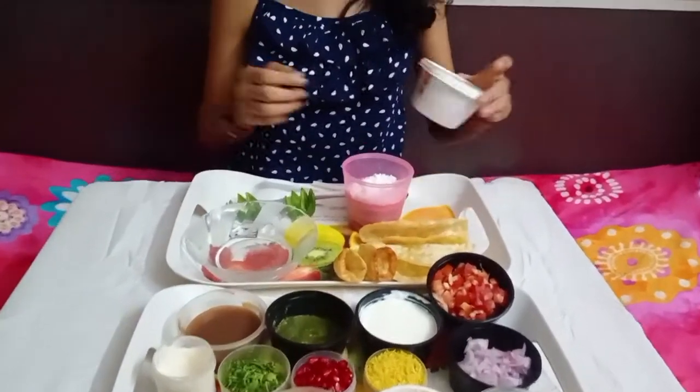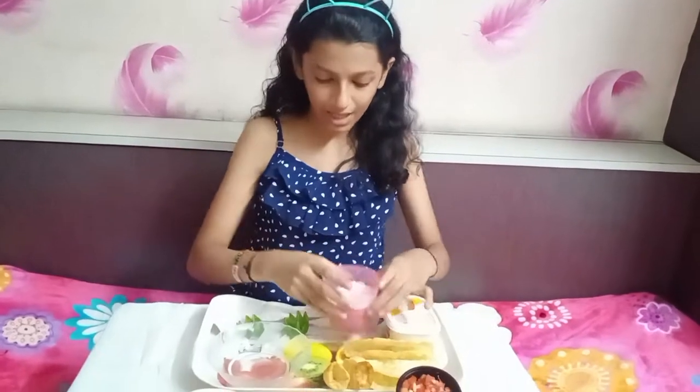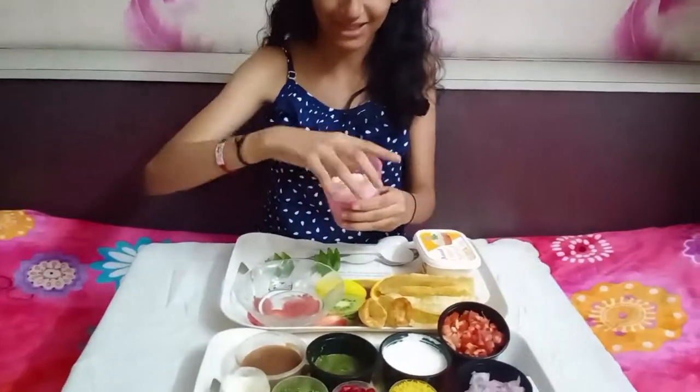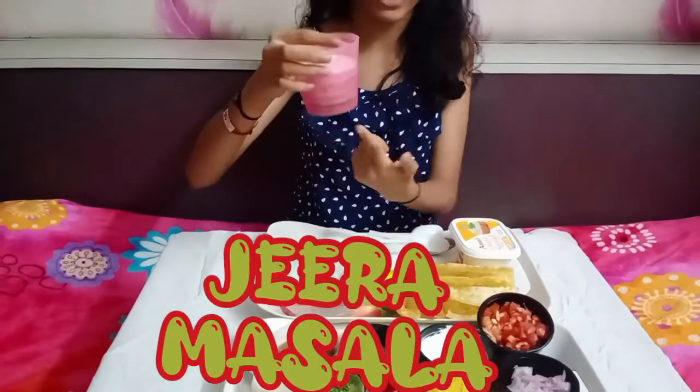And let's come to this tray. Here I'm going to use cheese dip for serving purpose. Now we have all the masalas here — salt, obviously for every dish we need salt. Then we have our chaat masala, and at the last we have jeera masala.